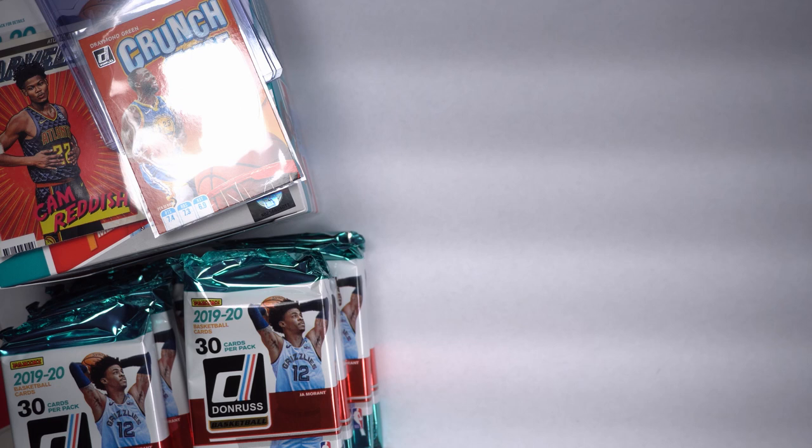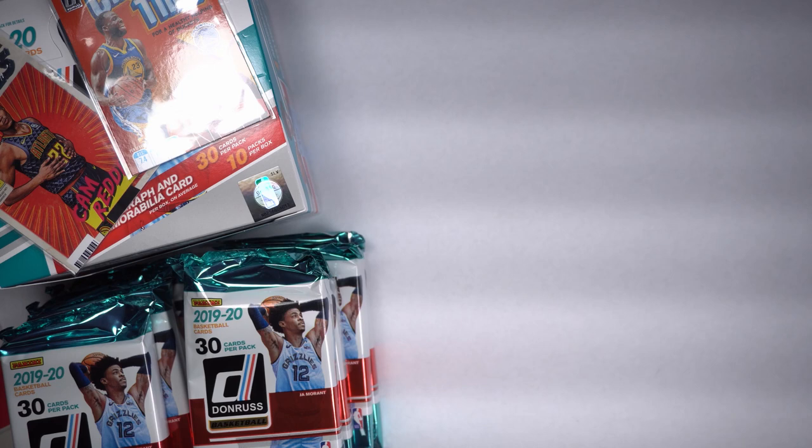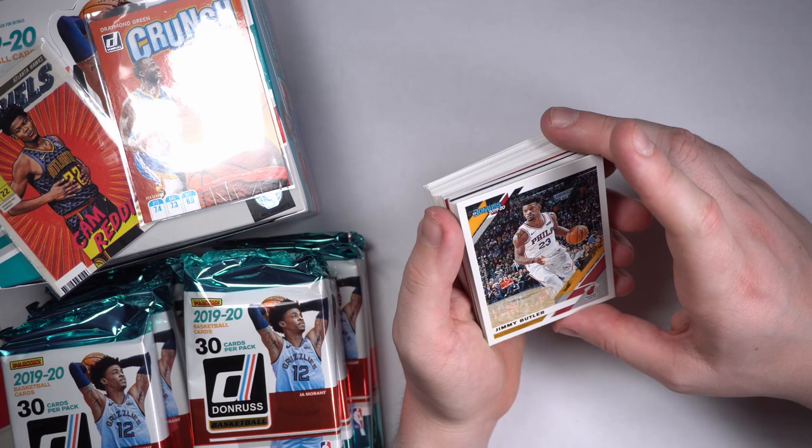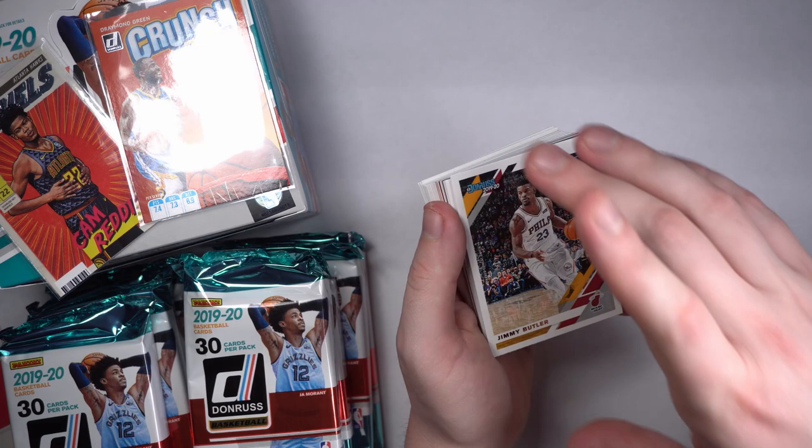I'm going to have to figure out how to do these packs so we get our hits towards the end and not straight up. These fat packs — DeJounte Murray, Mitchell Robinson, a little Ricky Rubio, Jimmy Buckets. He's wearing a 76ers jersey but it's still got the Miami Heat logo on there. Interesting.